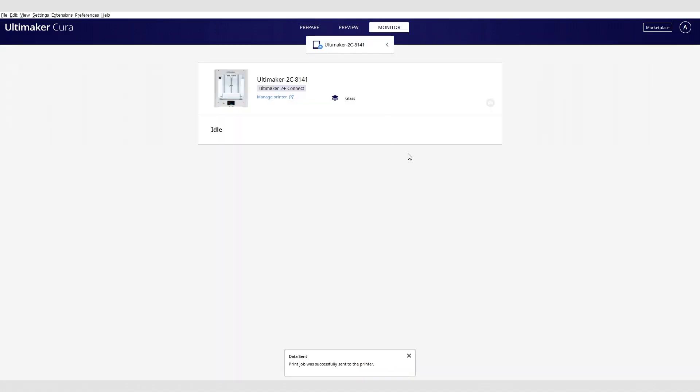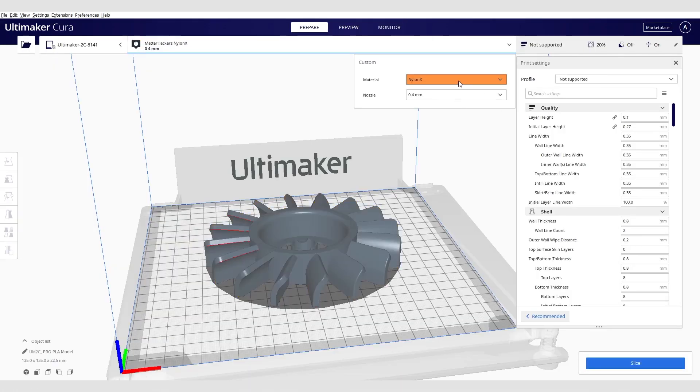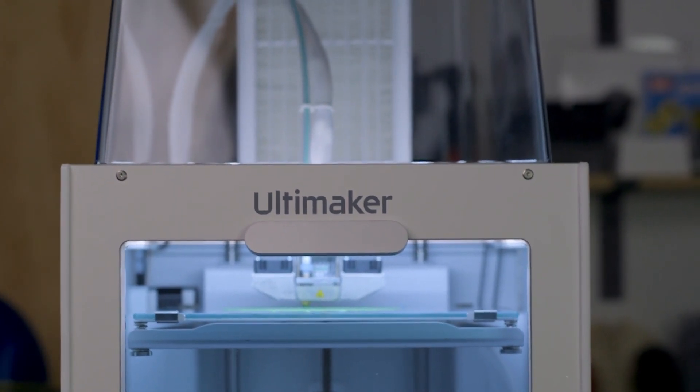Start 3D prints in the office or classroom from the comfort of your home and monitor your fleet of machines at a distance. Not finding a material profile for your favorite filament? Check out the Ultimaker Marketplace to customize your slicing experience and download third-party profiles for some of your go-to filaments like MatterHackers Nylon X or Nylon G. By integrating network connectivity into your 3D printer farm with Ultimaker 3D printers, you will truly have a digital factory.